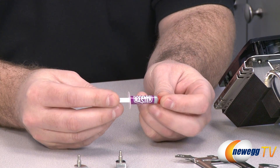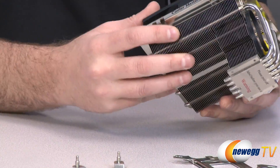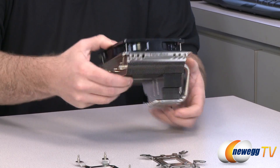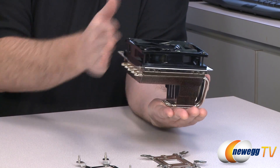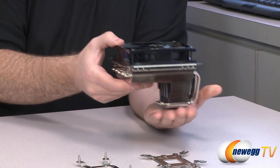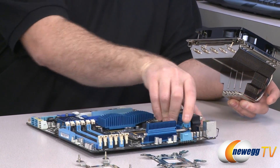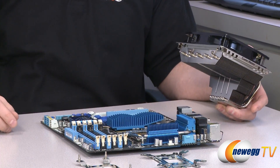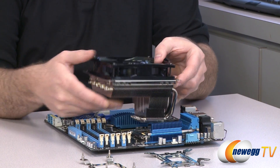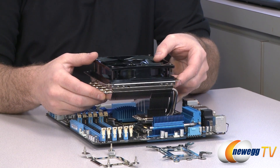You also get a tube of Cooler Master thermal paste. I wanted to show that if your CPU is installed, this cooler has quite a bit of overhang, so make sure you have enough clearance, especially if your memory DIMMs might conflict. Here on an X58 motherboard, for example, you can see the overhang over the DIMMs — if you have DIMMs with high heat spreaders, make sure you have enough clearance.